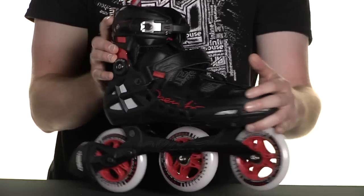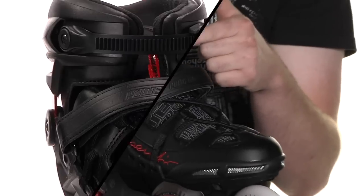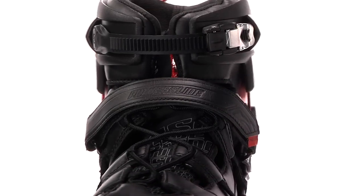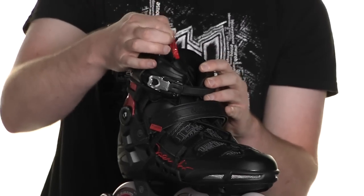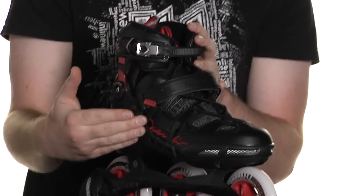The strapping on this skate is a top ankle strap as well as your usual 45 degree power strap. One of the unique features of this is the Easy Quick Lace System that allows you to lace the boot without any pressure points.